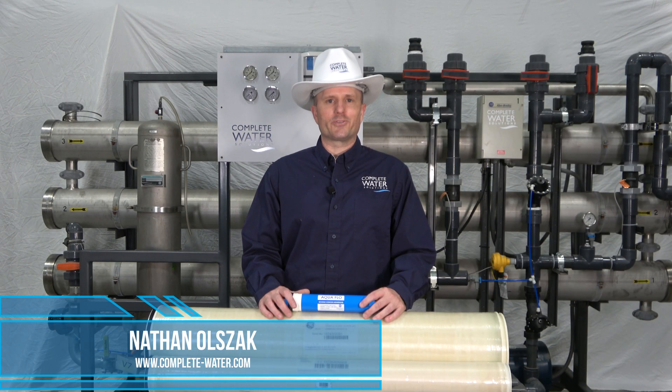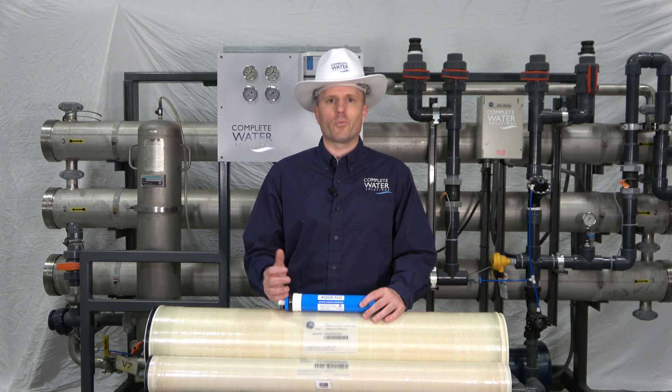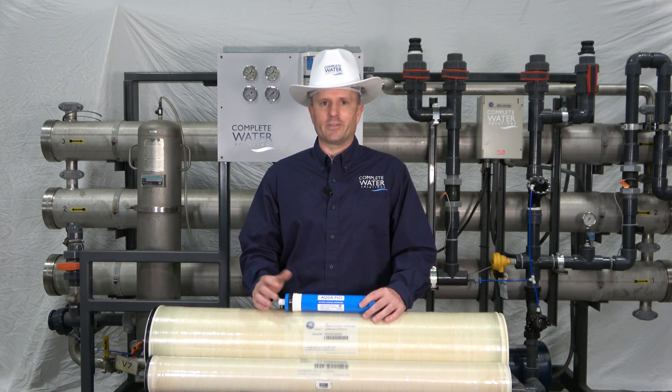Hi, Nathan with Complete Water Solutions. One of the most common questions we get regarding reverse osmosis membranes is: how long is the life of RO membranes, or when should I change them? Well, that has varying different answers depending upon the application and depending upon the system.